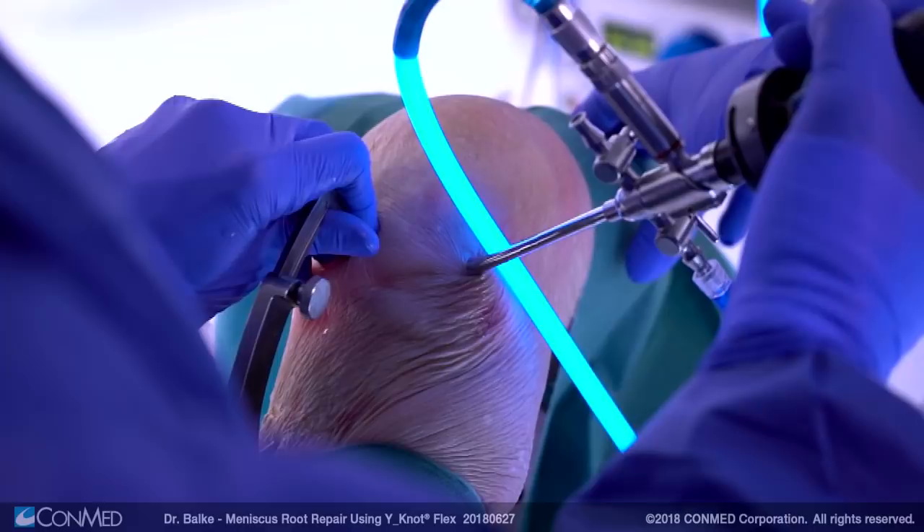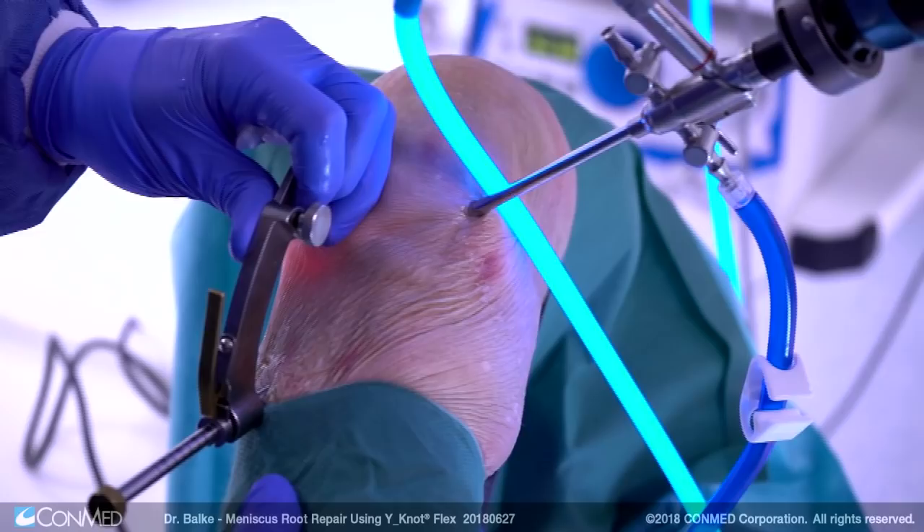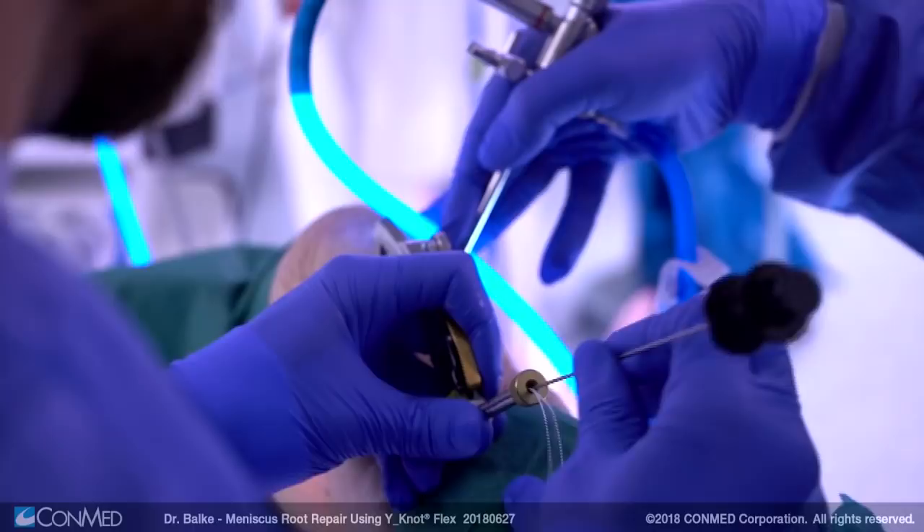Then the aiming device is introduced through the joint and placed to the meniscus root attachment. In most cases you also need a gentle laceration of the medial collateral ligament in order to have a little more space at the posterior root.